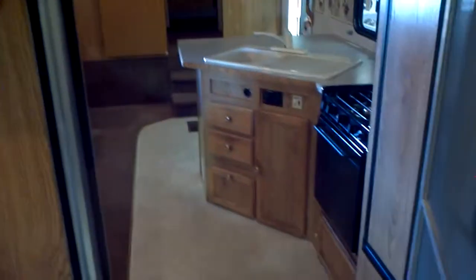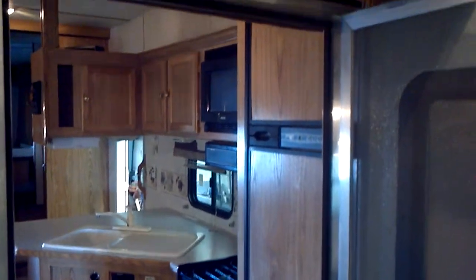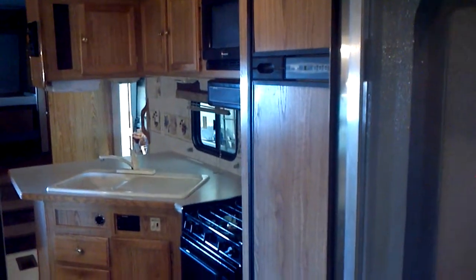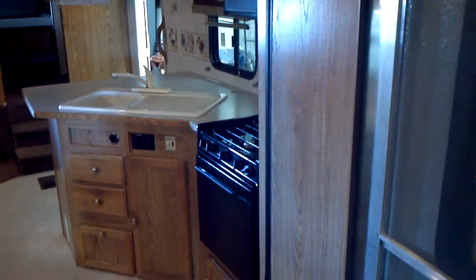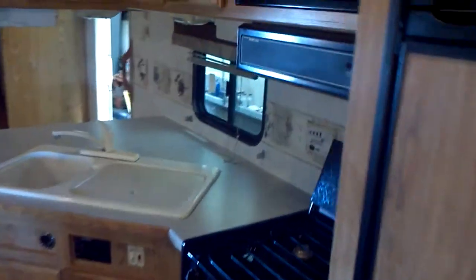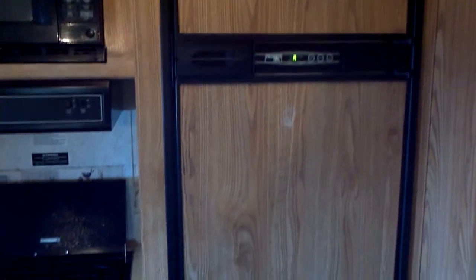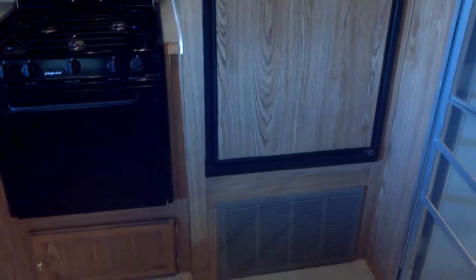Let's walk into the main living area and get into the kitchen. You've got your refrigerator, your microwave, the hood over the stove, a three-burner stove with an oven, and your double sink. It's a very large refrigerator in this unit, with a freezer, and then your air intake for the heater.